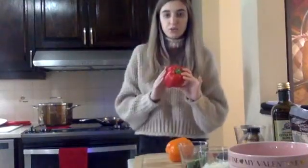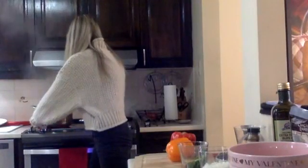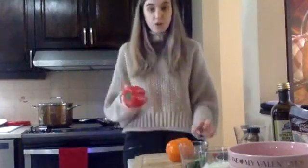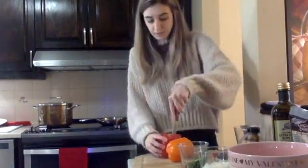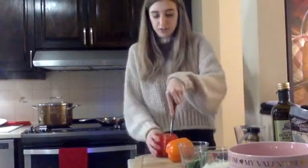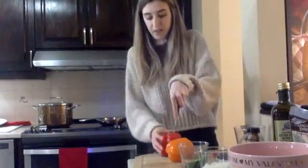This recipe is going to make two peppers, so you're going to get four halves. I washed the peppers, and what you want to do is take out the stem part first, keeping it as close to the green stem as possible so that the peppers make a bowl shape.